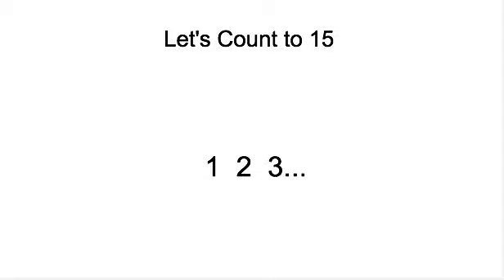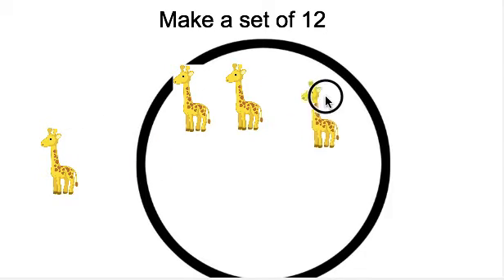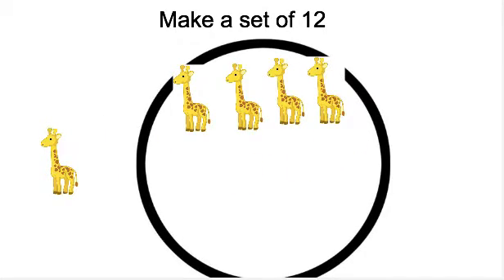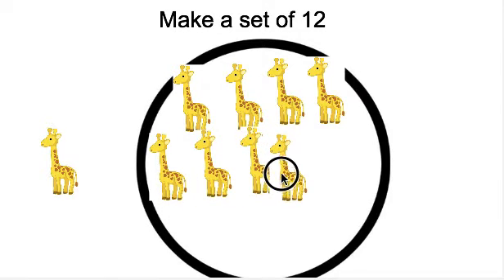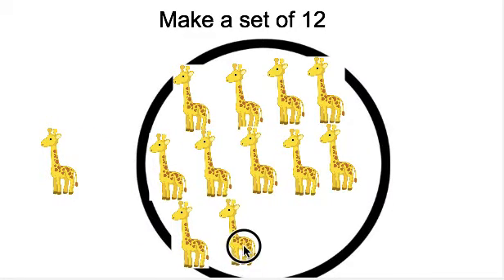Awesome job counting to 15. Now it's time to make sets. It says make a set of 12. Point to the number 12. We have to make a set of 12 giraffes, so we need to put 12 giraffes in our set. Ready? We're going to count them. We need 12. 1, 2, 3, 4, 5, 6, 7, 8, 9, 10, 11, 12. Great job counting.